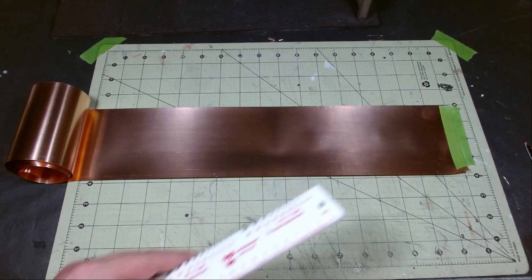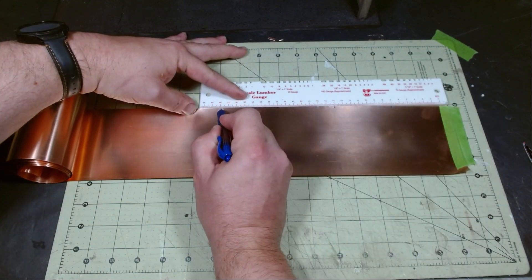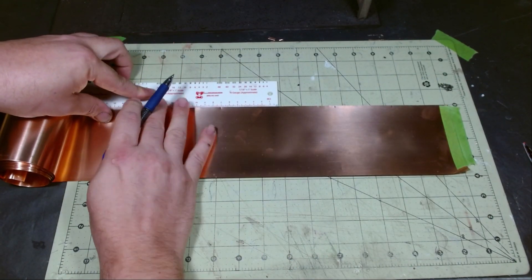To make the roof panels I'll be using this roll of copper flashing I picked up off the internet. I'll put a link below. If you don't have access to this you can use aluminum soda cans — it's about the same thickness and should work just fine.